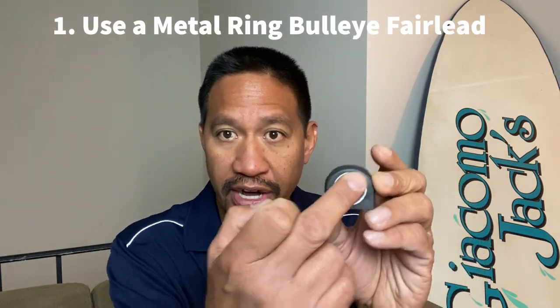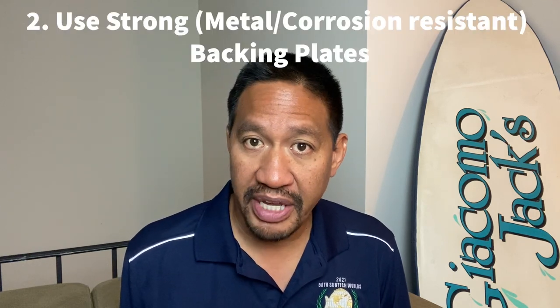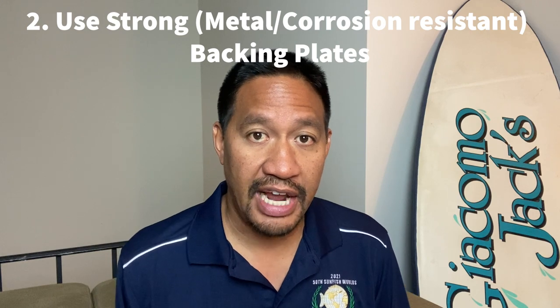My first suggestion is to replace the bullseye fairlead on the deck from all-plastic to a plastic one with a metal ring — the metal ring will be stronger, especially when sailing in the mid-to-upper 20s, and it'll make for a better sailboat overall. My second suggestion is to make all the backing plates metal, compatible with the attachments being used. Metal would be stronger in the long run — however, if science says otherwise, I would defer to whatever the data shows.